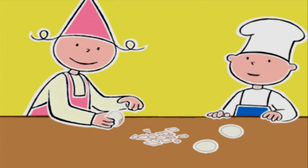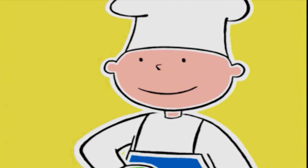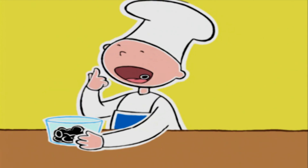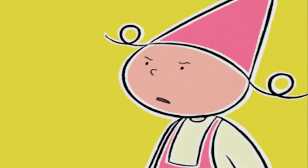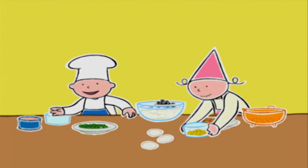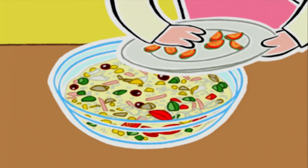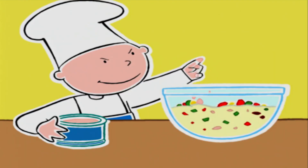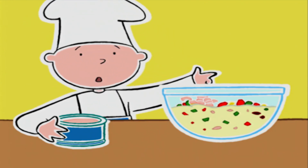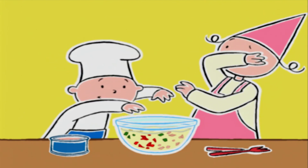Bien, on va remplir le saladier maintenant. Prune, tu commences par le riz. Bob, tu mets des olives. Prune, le maïs. Bob, les trois quarts des poivrons. Prune, les quartiers de tomates. Et Bob, pour finir, le thon. Vous pouvez mélanger — avec les cuillères à salade, c'est mieux.